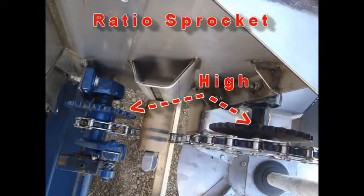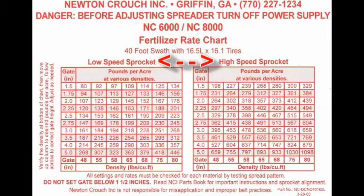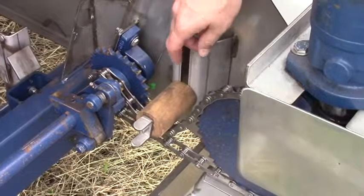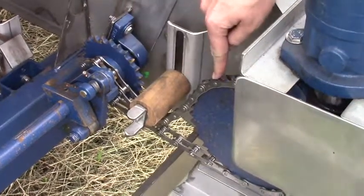This is the sprocket here for the high and the low, which would determine which section of the rate chart you would use. Currently, we are set up on the low range sprocket — small sprocket to big sprocket.